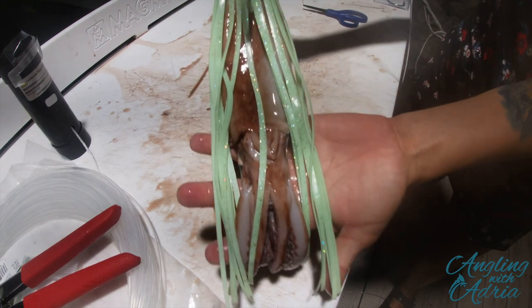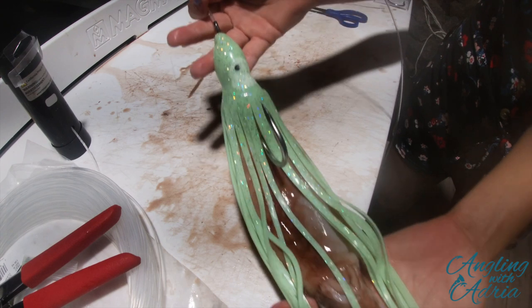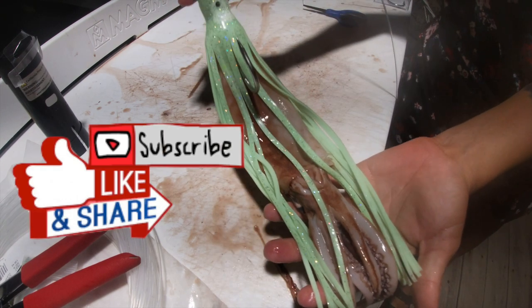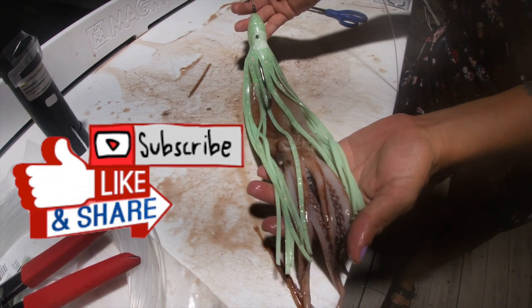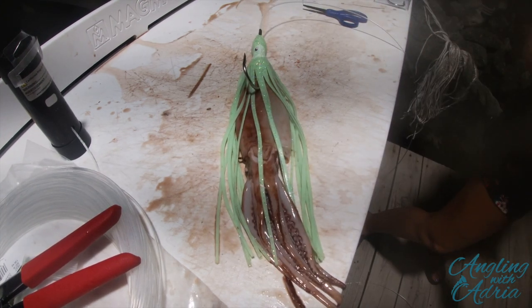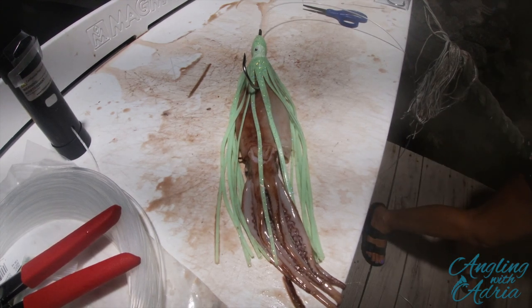I'm pretty much done here — this is my whole squid setup. I hope you enjoyed this tutorial. Please hit that like, share, and subscribe to my fishing channel for more content like this. If you have any questions on this tutorial, please comment down below. Thanks again for watching. Catch you guys later.